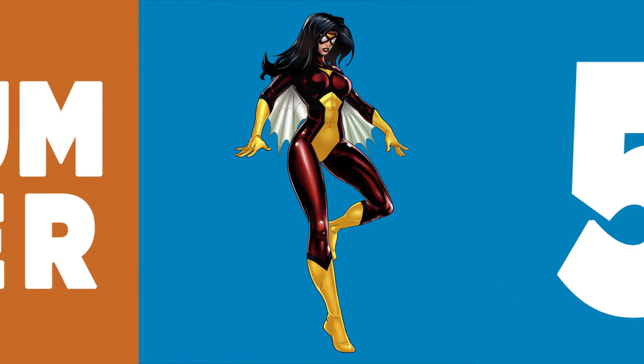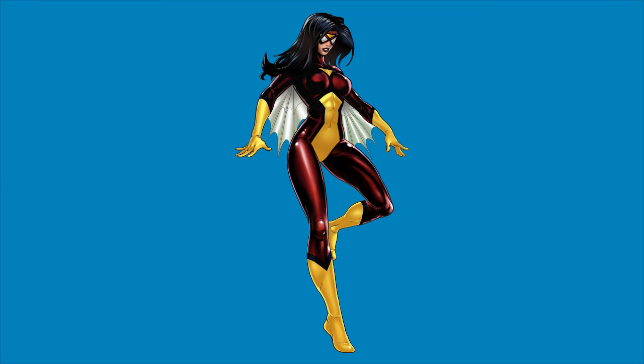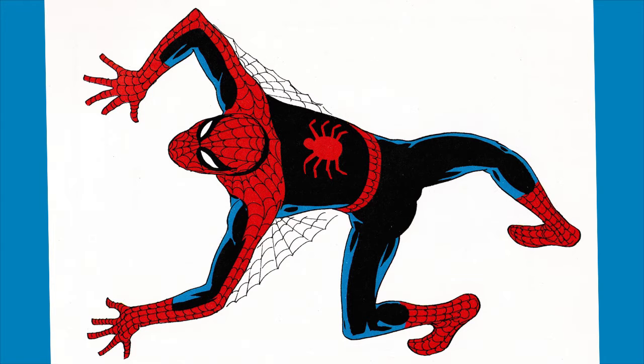5. Although Spider-Woman's underarm webbing helped her to fly, Spidey's underarm webbing was just for looks. It has no abilities whatsoever.